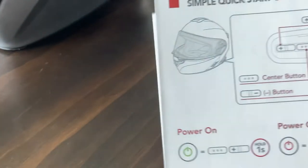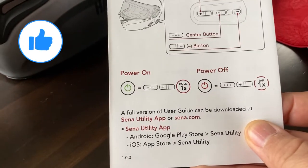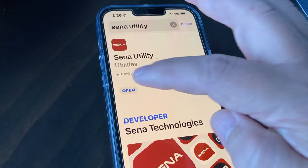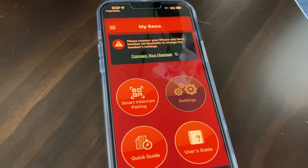We have the manual here and it says to download the Sena app. I already downloaded it and here it is.